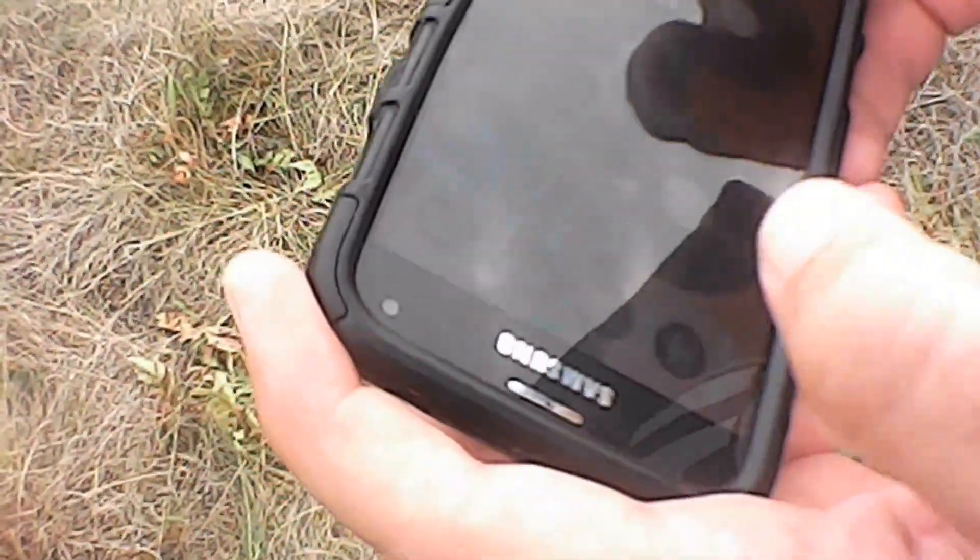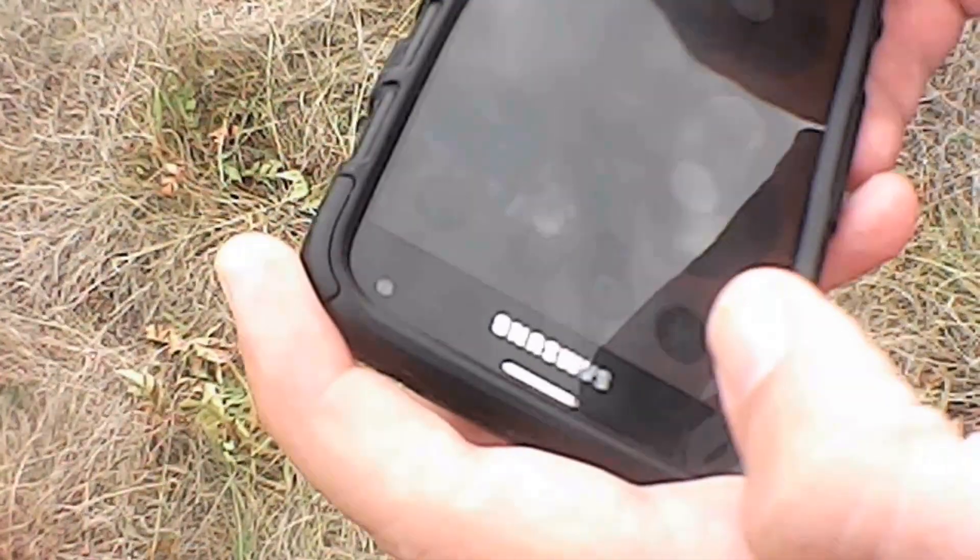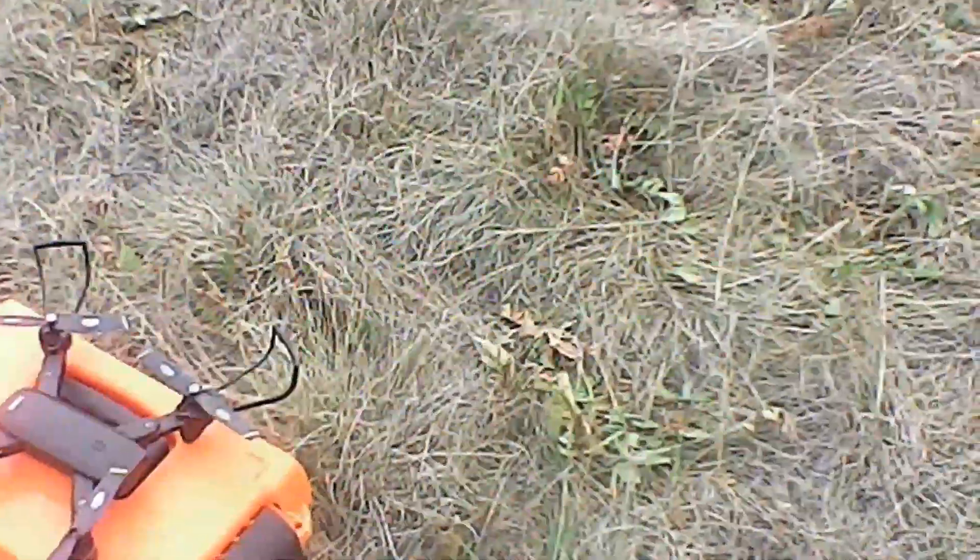So it's got the yaw — yaw is this way. This is pitch, and this is roll.